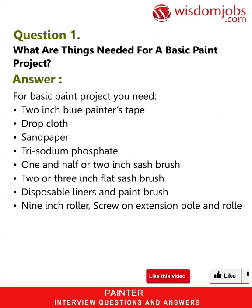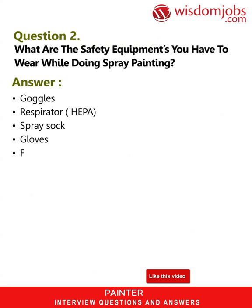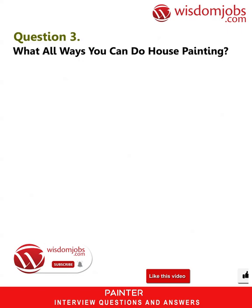Question 2: What are the safety equipment you have to wear while doing spray painting? Answer: Goggles, respirator, HEPA spray sock, gloves, and full body coveralls.